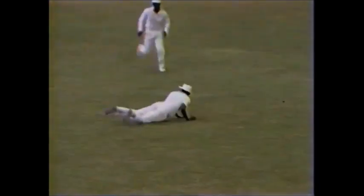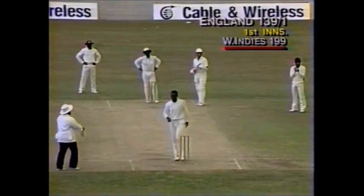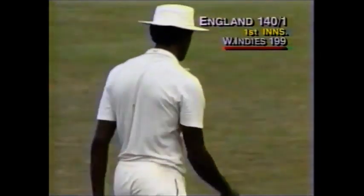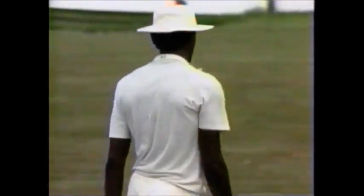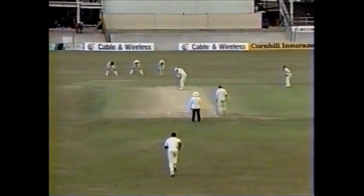That's a good shot and a brilliant stop — quite brilliant. You'd have to be at that length to have stopped it. Outstanding cricket here: the ball is fired and Bishop, a fast bullet, dives to his right there — a stunning piece of fielding.